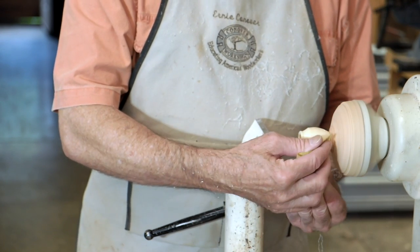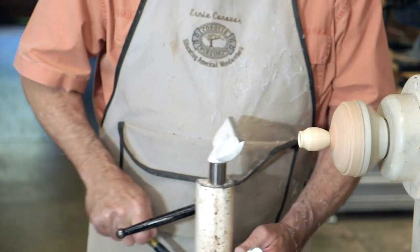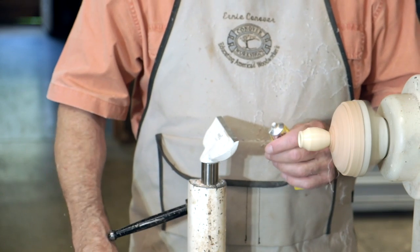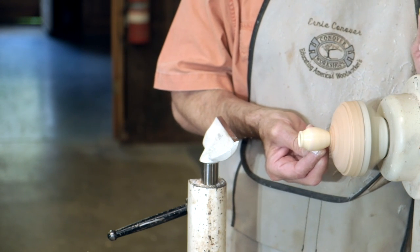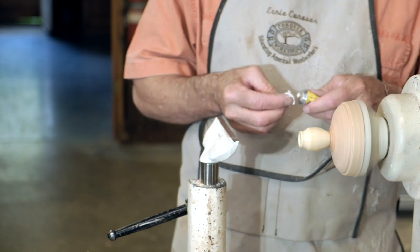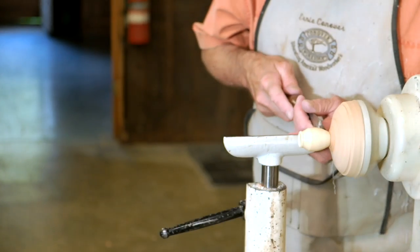We're going to now sand this very lightly with some 320 grit sandpaper and go to 400 if you want to. Then we'll take a little piece of paper towel and any kind of polish — this is semi-chrome, which is really a metal polish, but it'll work fine. Automotive buffing compounds work great too. By using a piece of paper, it's much safer if it was to be grabbed — it's going to rip and not hurt your finger as much.